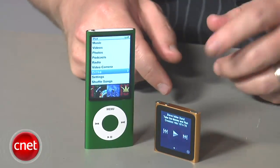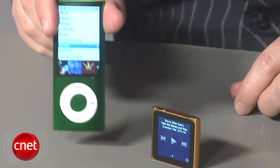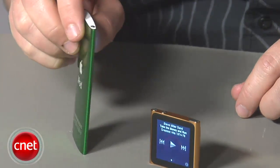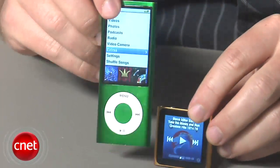I'll hand it to Apple for finding a way to make the smallest Nano yet, but I also have a hard time believing that anyone really thought the last version of the Nano was too big. Plus, at half the size, you're also getting half the features.